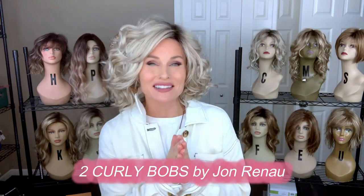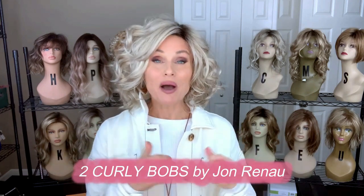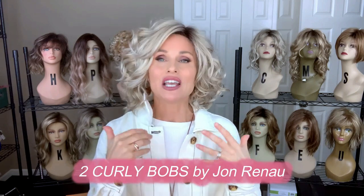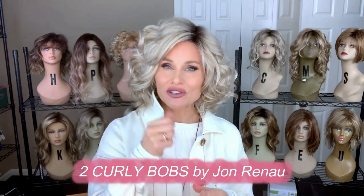Hey everybody, welcome back to Taz's Wig Closet at Wig Studio One. Today I just want to do a quick comparison for you on two popular Jon Renau curly Bob styles. A lot of you are going to want to know the difference between these two so that you can make the right choices for yourself.